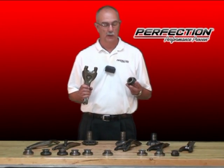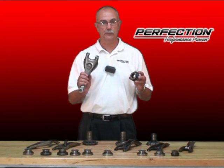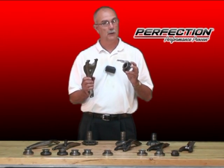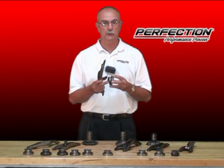Welcome to Perfection's Clutch Training Lab. I've got a General Motors rear-wheel drive clutch release bearing and a matching fork. There's only one way to install this bearing correctly on the fork, but it can be done several different ways. Only one is correct. When it's done incorrectly, we're going to have clutch release problems.